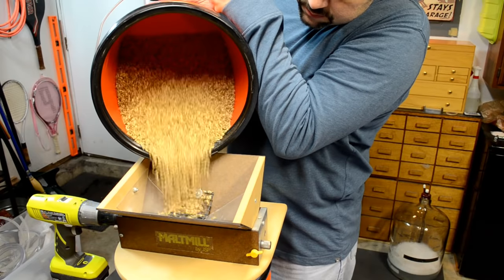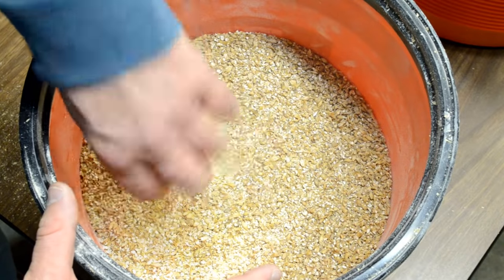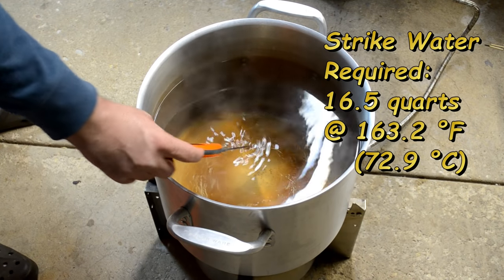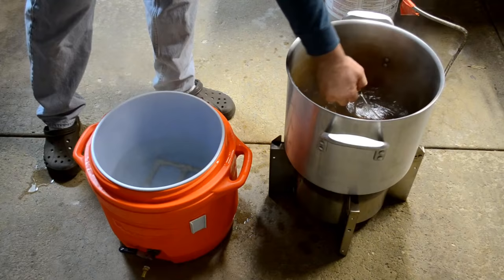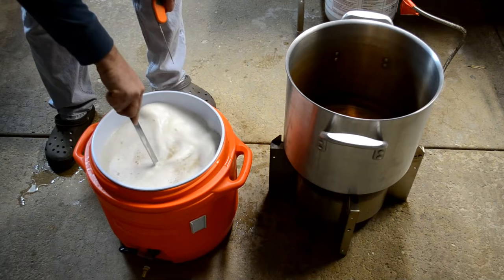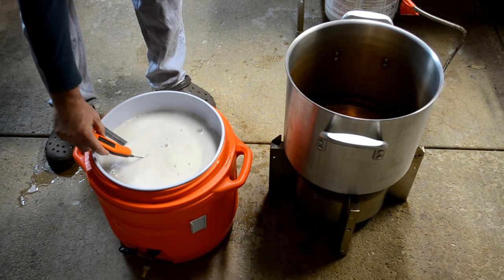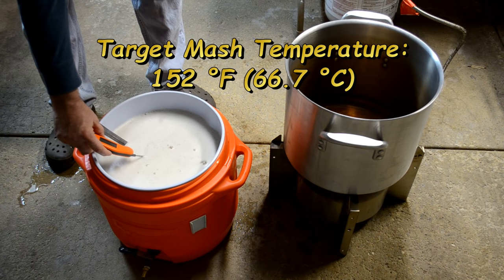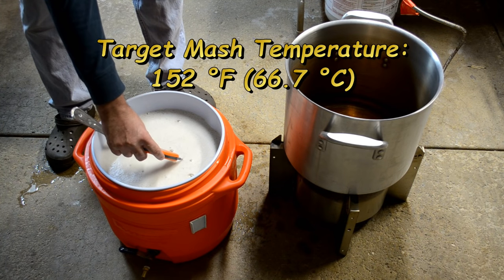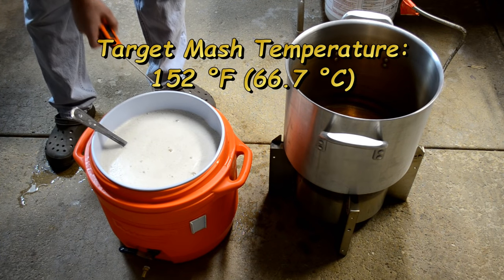I just finished crushing all the grains — they're all crushed up nice. My strike water is just about ready to add to the mash. Let's take a temperature measurement here. About 151 and a half degrees — close to my target of 152. Perfect.